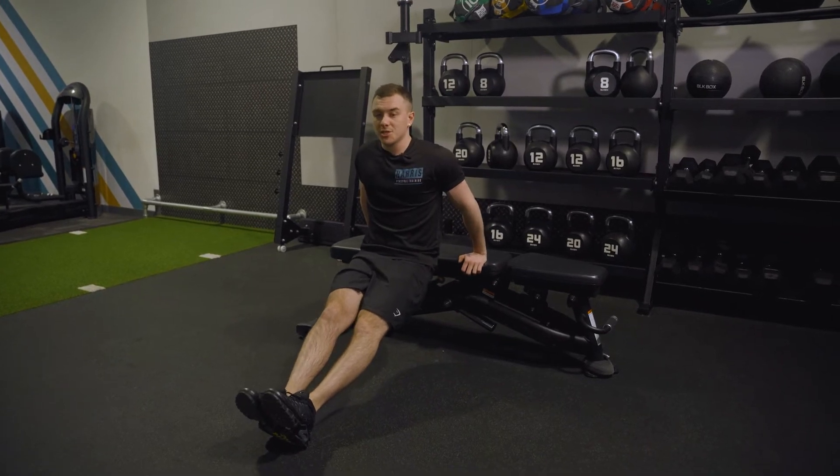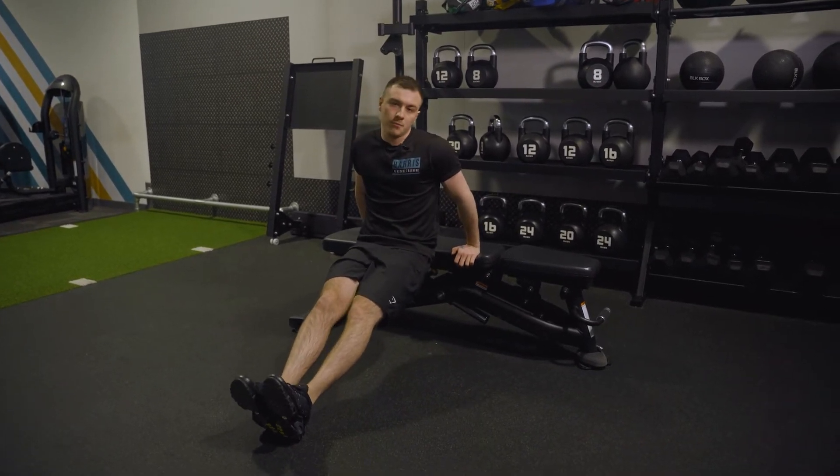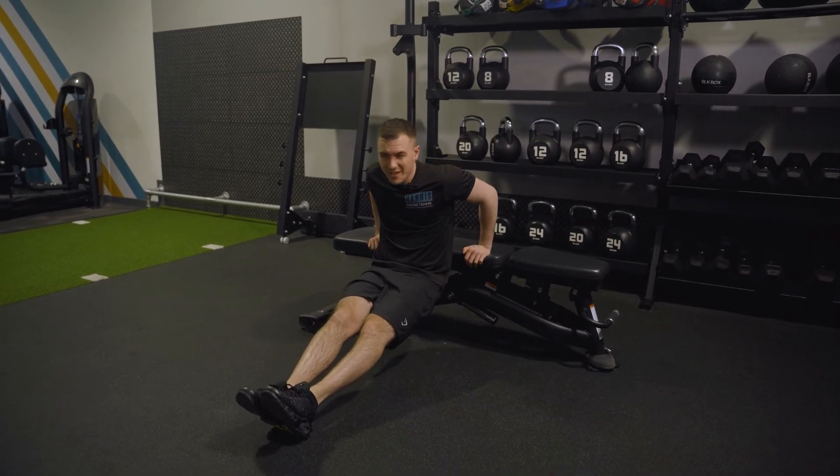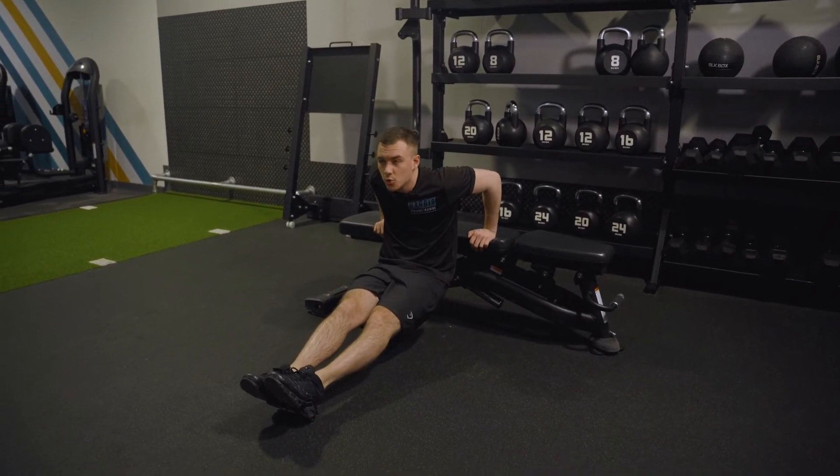One of the rules with this one is we don't want to overexpose our shoulder — we don't want any injuries. So this depth is far enough; going further is too much. We want to learn that difference.